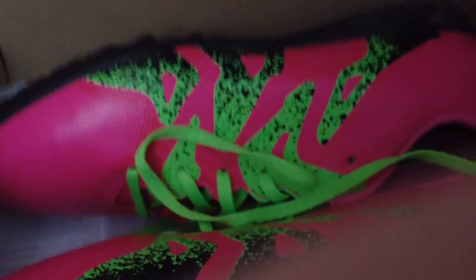They're really nice, I actually really like them. That was just my unboxing of them. They're a bit muddy as well, because I was playing in them and I was wearing them before. So they're a size seven.